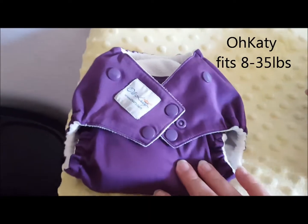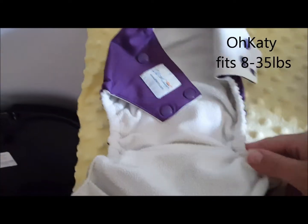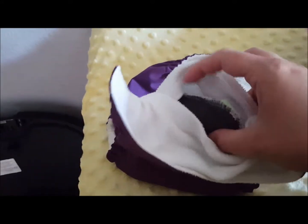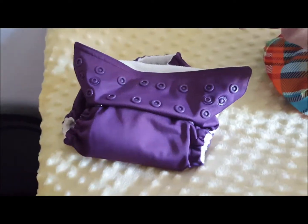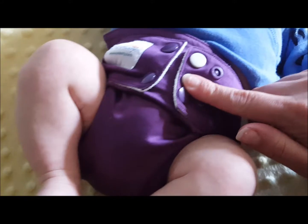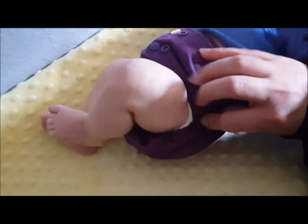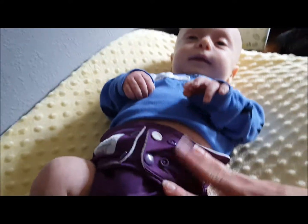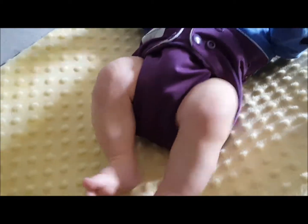The next one I'm going to put on him is the O'Katy diaper. It does not have double gussets — it's just a single gusset pocket diaper, with the flap in the front for inserting, stuffed with a charcoal bamboo insert. Here is the O'Katy diaper on him. I have it snapped to the smallest waist and highest rise setting. This one fits him great — no leg gaps, great fit in the waist, and it doesn't look too bulky. I do pull the wings up a little but not nearly as much as with the others.